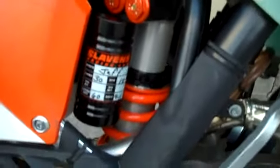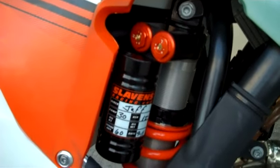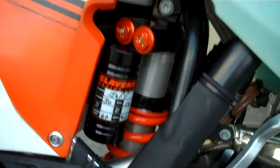We've got different shock preload rings on there. It's got a 60 spring on the back — I'm 200 pounds. I run a 60 in the back and 46 up front.